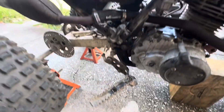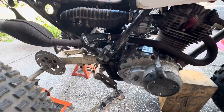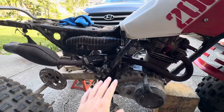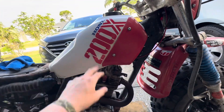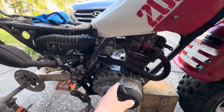But this ain't your normal 200X. Normally there's a kickstarter right here — this is a 200S put into a 200X frame. This is the Frankenstein of all bikes, I swear. It's like an '87 tank, '85 frame, and an '84 or '85 motor.